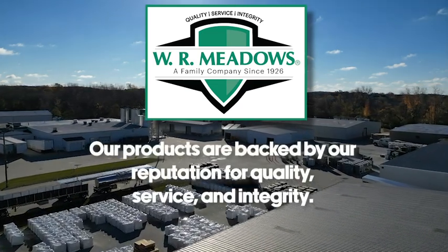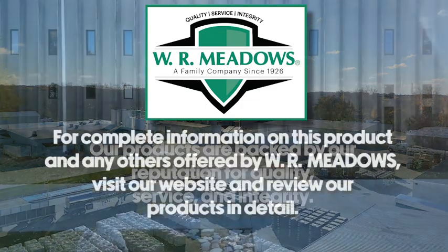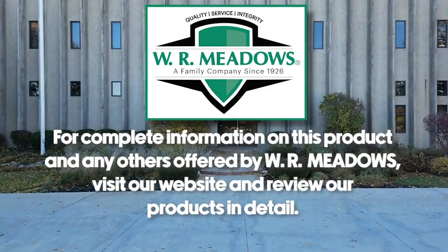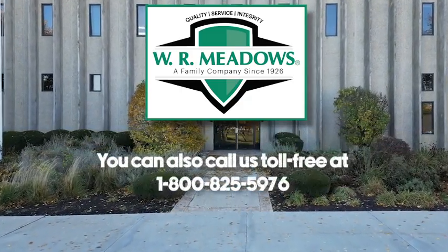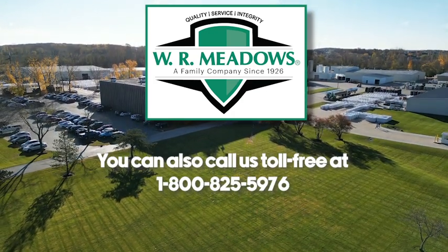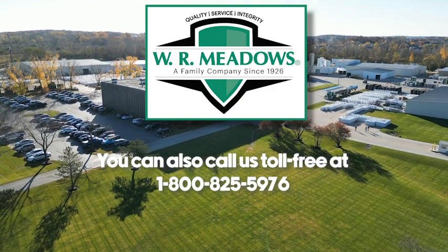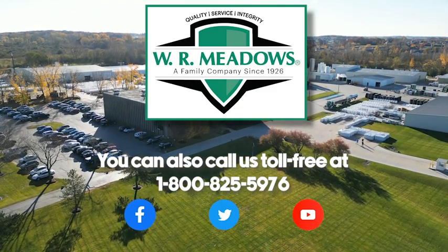Our products are backed by our reputation for quality, service, and integrity. For complete information on this product and any others offered by W.R. Meadows, visit our website and review our product in detail. You can also call us toll-free at 1-800-825-5976 or contact your local authorized W.R. Meadows distributor. W.R. Meadows is also on social media, so be sure to check out our Facebook, Twitter, and YouTube accounts.